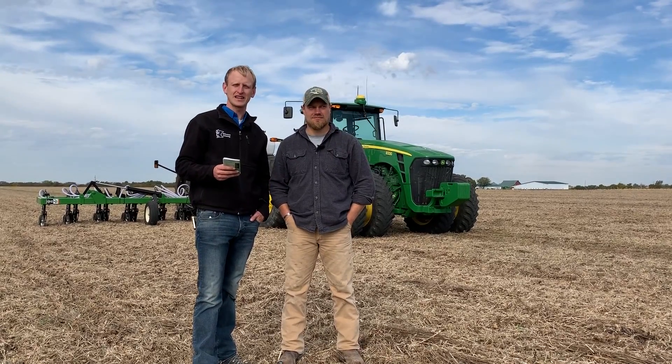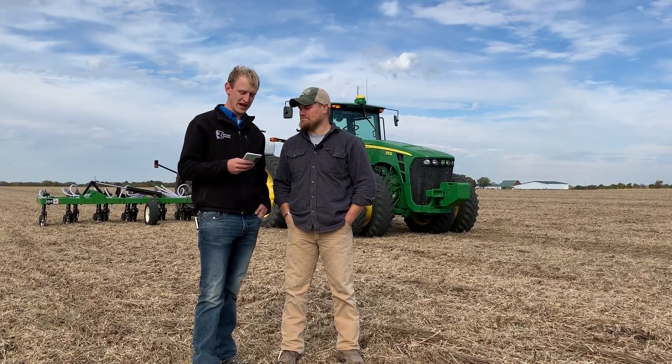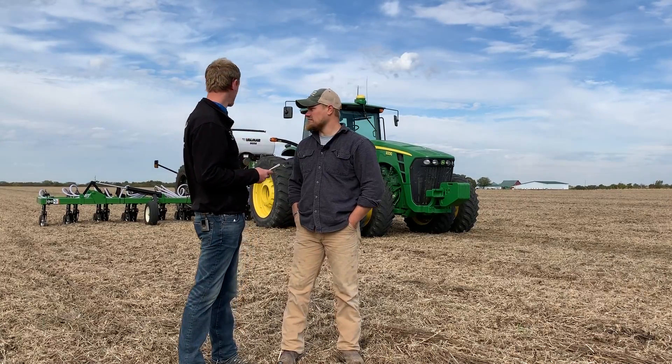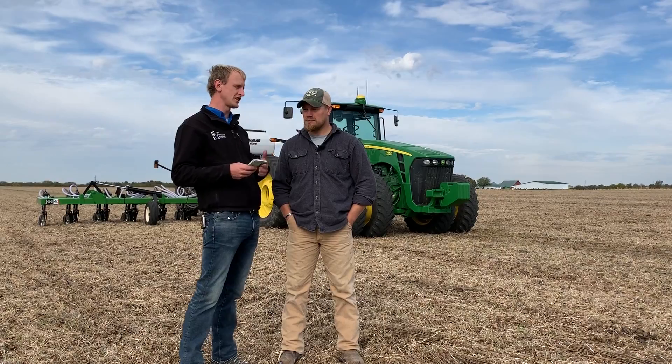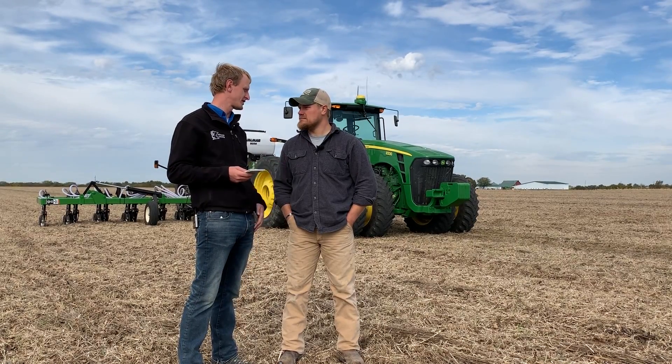Hey everyone, it's Lance Klessig and I'm here today with Andrew Ruschel. Today we're looking at the interceder that you and your dad Jeff built. Can you tell us a little bit about where you farm, how many acres, and some of the crops you grow?